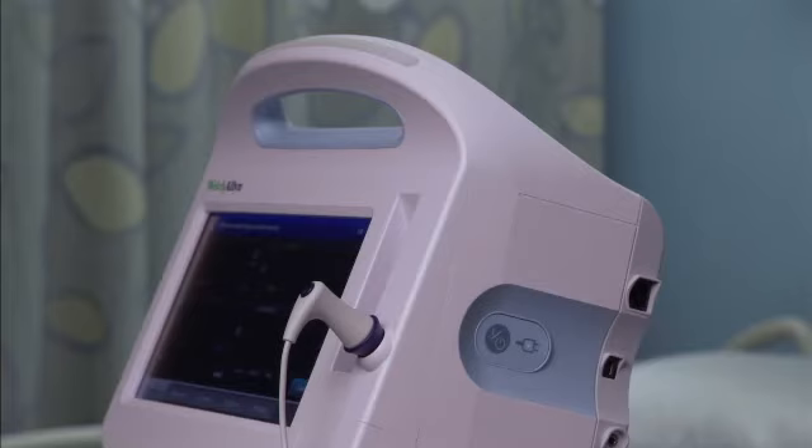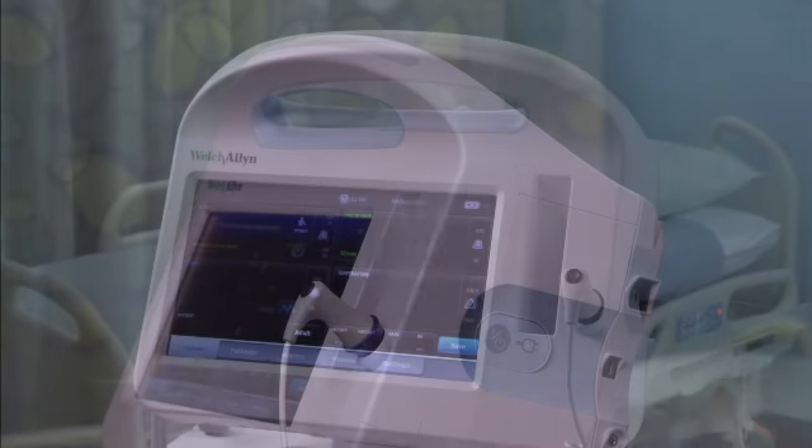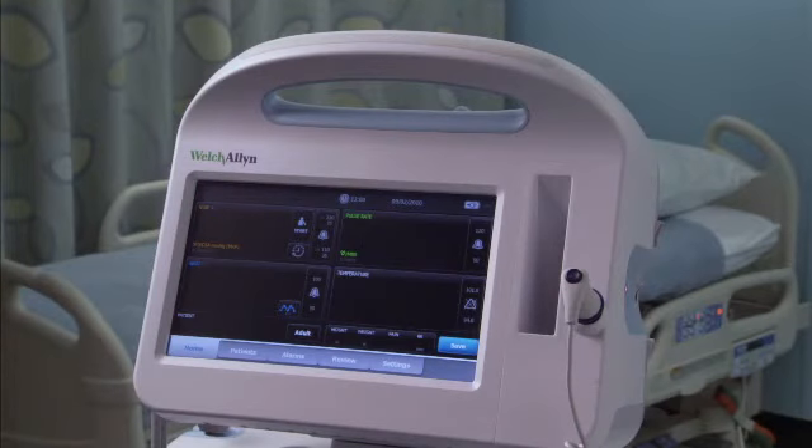Always use the monitor with an adequately charged and properly functioning battery. For continuous monitoring, always connect to AC power. The start-up screen then appears with the banner across the bottom. Your monitor is now ready to use.